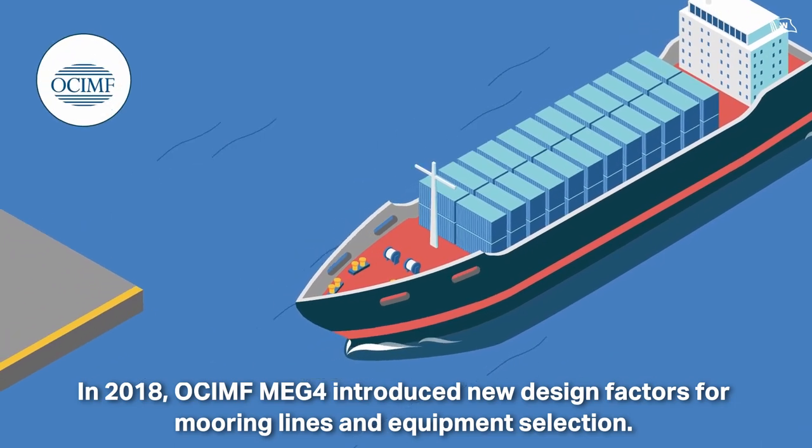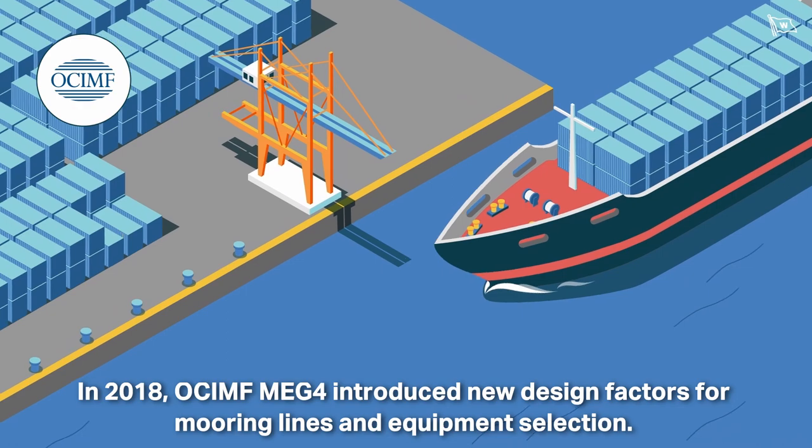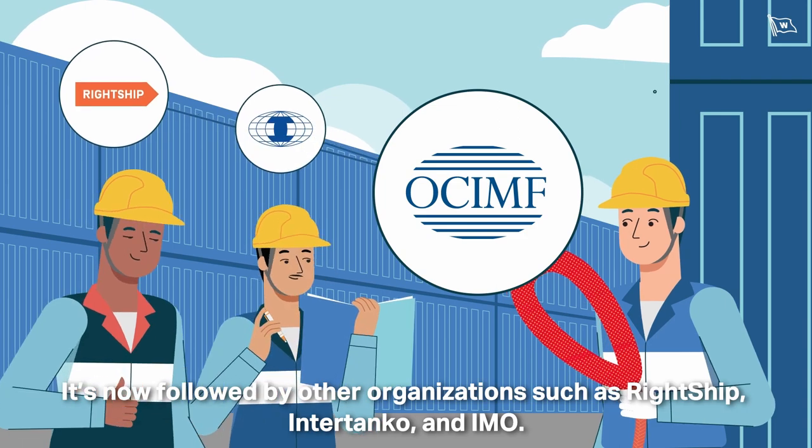In 2018, OCIMF MEG4 introduced new design factors for mooring lines and equipment selection. It's now followed by other organisations such as Wrightship, Intertanko and IMO.